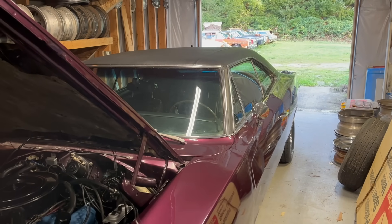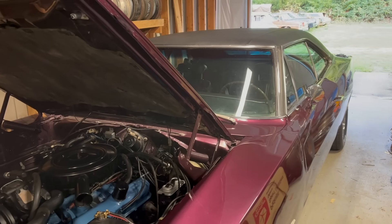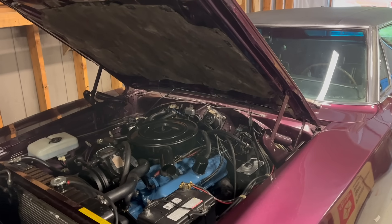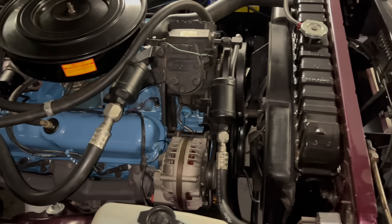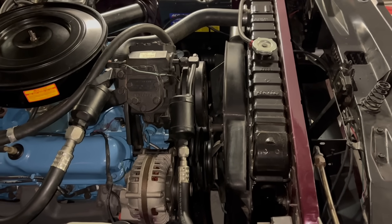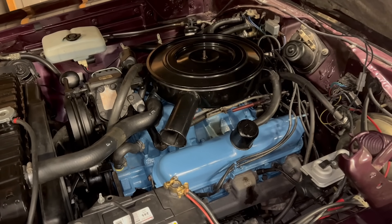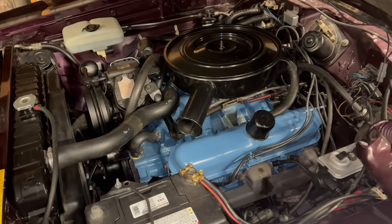Avid watchers of the channel will recognize this as the '69 Charger that I picked up in Chicago, Illinois, and attempted to drive all the way back to Washington State. Almost made it! Unfortunately, I blew the water pump, ruined the radiator — which has since been restored — and developed some other problems. Notably, it started billowing smoke out of the tailpipe on the driver's side due to a completely destroyed head gasket and loose head bolts over here.